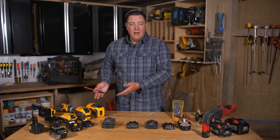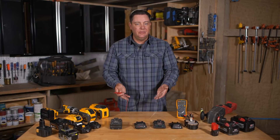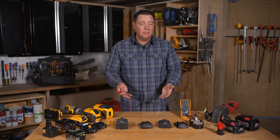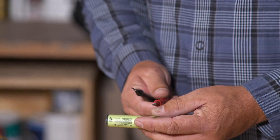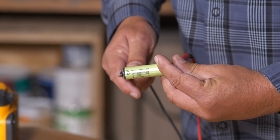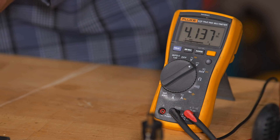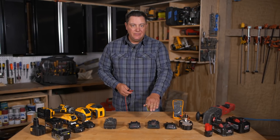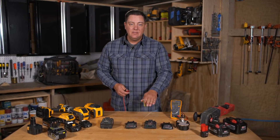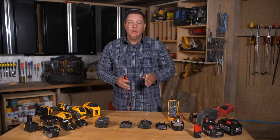So why does the 20 volt battery show 20 volts as expected, and then the 18 volt battery also shows 20 volts? We would think it would show 18. It's because they all basically have the same cells in them. The cells are rated 3.6 volts, but when you completely charge them, they actually have four volts. So in this battery with five cells that should add up to 18, when it's fully charged and not under load, it will show 20.